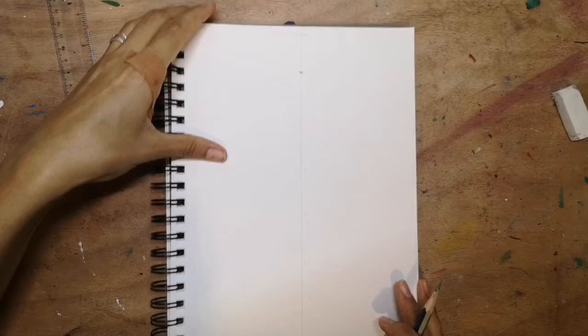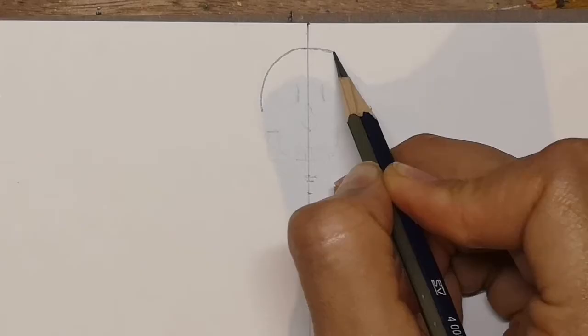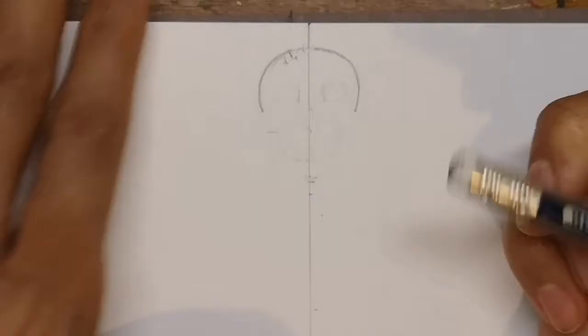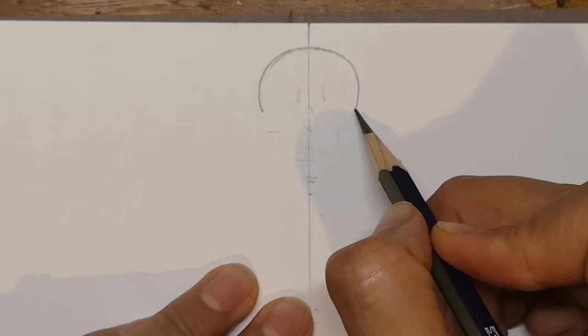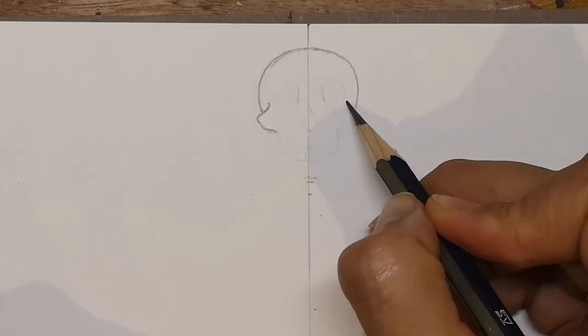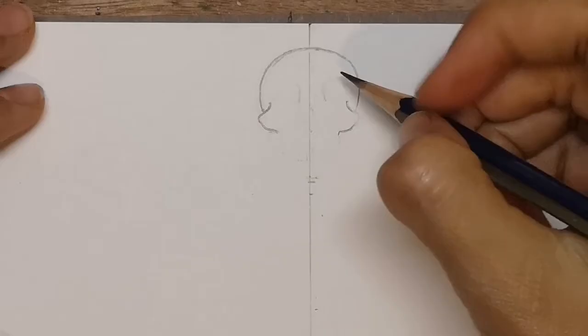I'm now going to zoom in so you can see me closer up drawing the skull. To start the skull, you're going to begin at the top of the line and curve round a bit like a bowl on both sides. Try and keep it as symmetrical as you can. Then from the bottom of each side of the bowl, you're going to curve out with some cheekbones that come down and in — same on the other side.